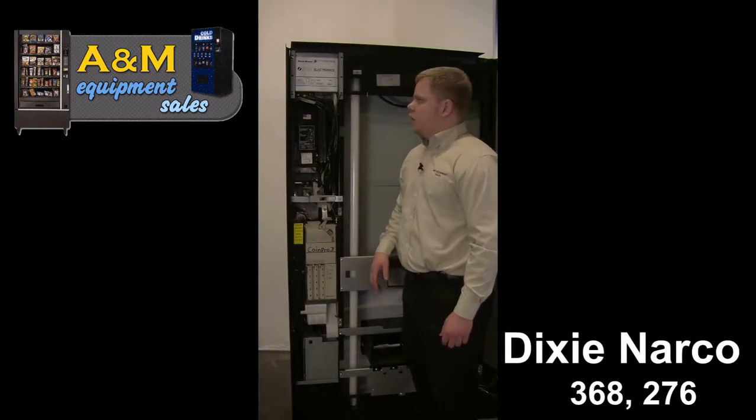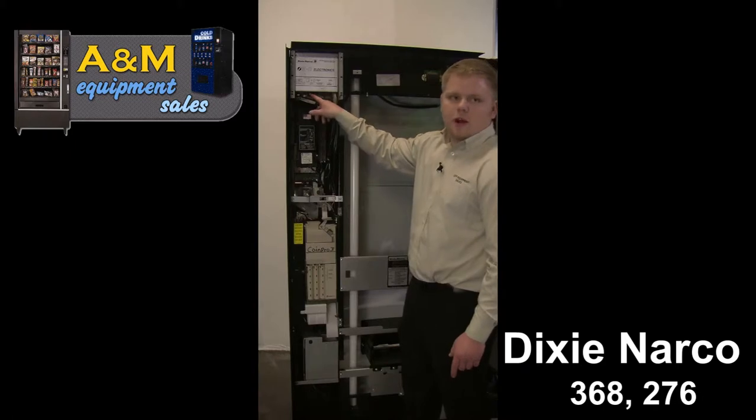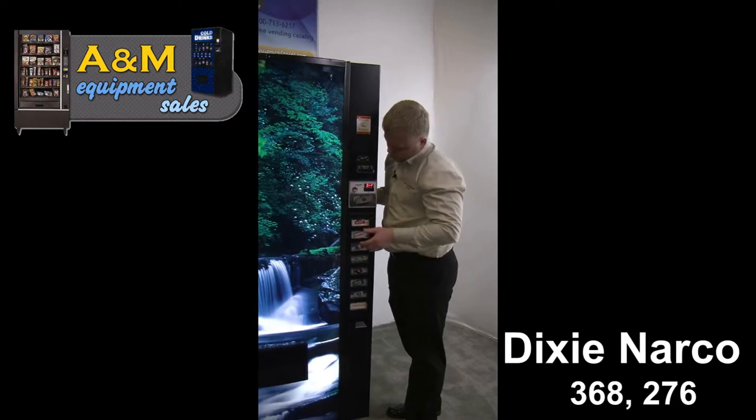When you're wanting to set the price, go ahead and press your service mode button located on your control board. It will either be red, white, or blue. Once you press your service mode button, HD will come up. Go ahead and press your first and second selection switch at the same time until you see SP pop up.